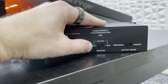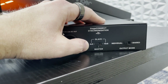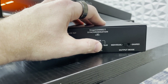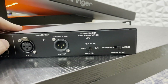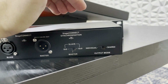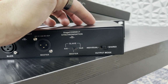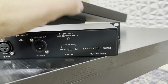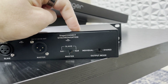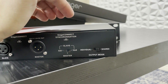We then have our stage connect configuration switch. This can either be set as master in the chain, but if you're using it with the Behringer Wing, you want this to be on 8x8 or 16x8. 8x8 means 8 inputs and 8 outputs. 16x8 means 16 inputs and 8 outputs. The very last thing we have is our output mode. Individual means the individual outputs are going to be individually selected from the Behringer Wing. If set to shared and you have two units, outputs 1 through 8 go to the first device and 9 through 16 go to the second — unless shared, in which case both units share outputs 1 through 8.